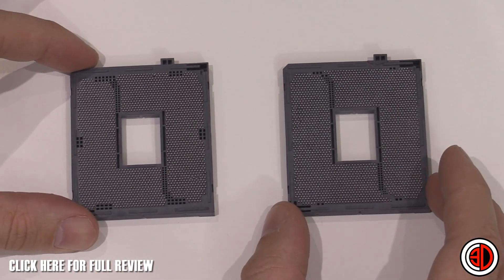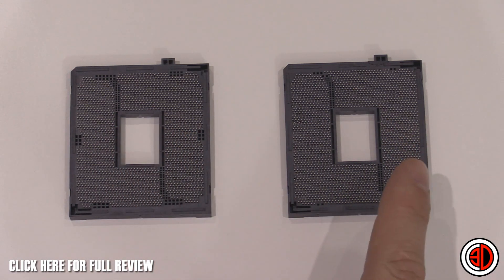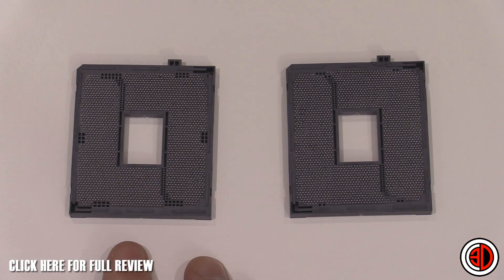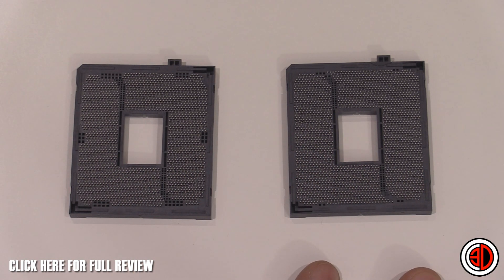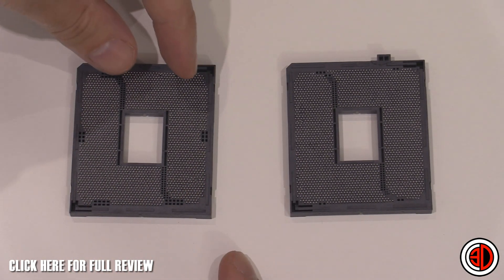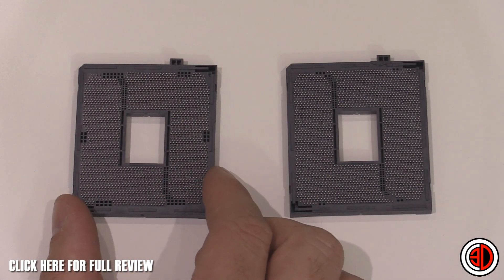When we spin it over and get to see that side, you can see there is a distinct difference between the two. This is the stock Intel socket and this is the Asus overclock socket. They were very hush-hush about this — it's the reason why they're the only ones that haven't leaked any of their kit or information. If you have a look, you can see around the outside, down the side, and up the top, on the standard Intel socket there are blocks of pins missing.